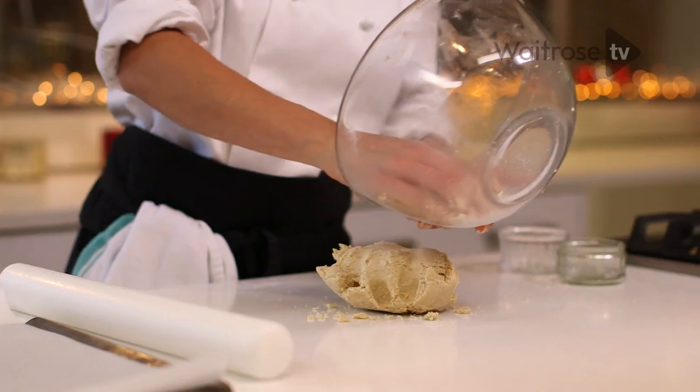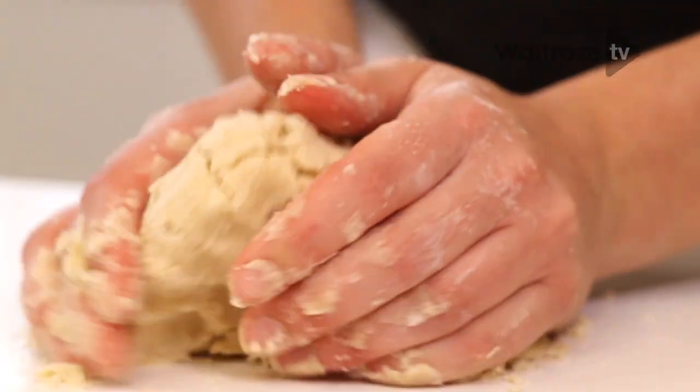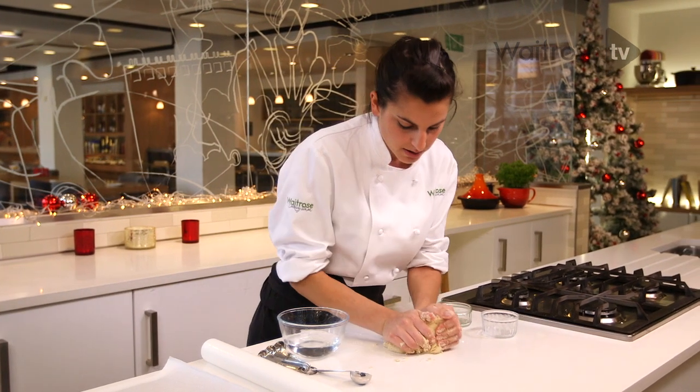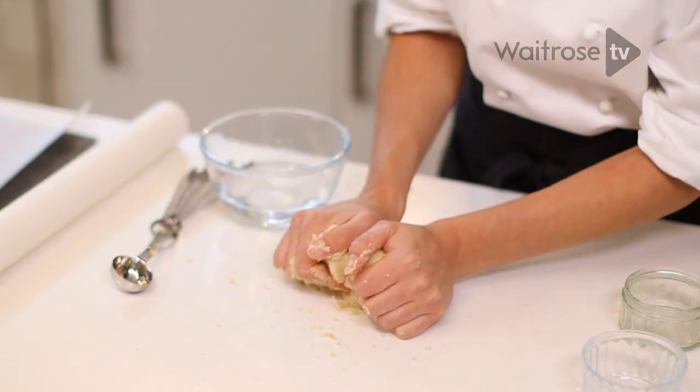Tip it out of the bowl. I just want to knead it for about 10 seconds — that will make it much easier when it comes to rolling out. The warmth of your hands also helps to bring your pastry together.